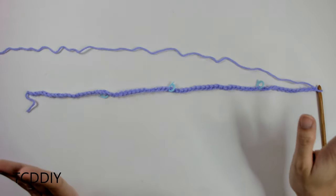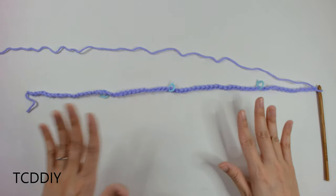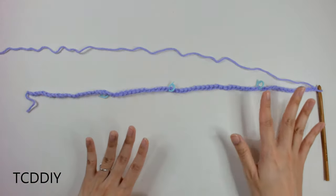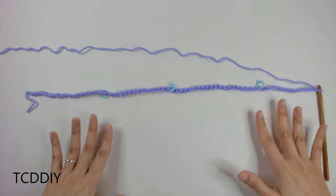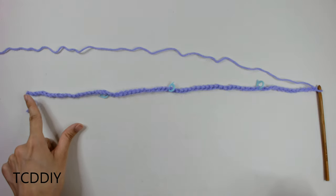Once you've placed all your stitch markers, if you don't have my measurements, just make sure everything is nice and even. If not, add or take away a chain as needed. Once we have the proper chain count, we are going to go into our first chain with a slip stitch, forming a circle that will eventually become a square.